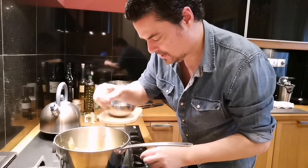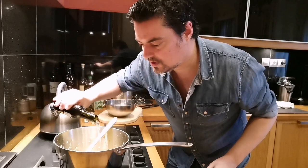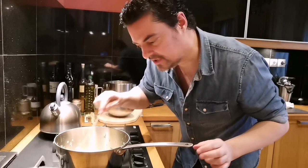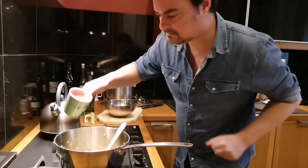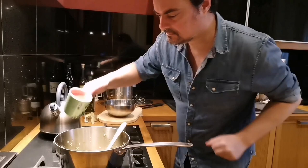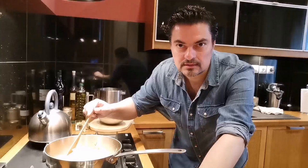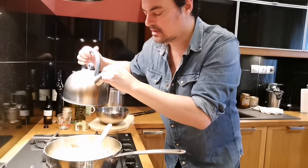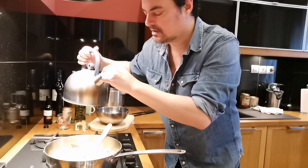Then we add a little bit of white wine — good quality wine — and some tomato, about one cup of tomato for half a cabbage. After adding the cabbage we toss it a little bit and add about two cups of hot water — could be chicken stock or vegetable stock, anything works. Then we cover it and let it simmer.